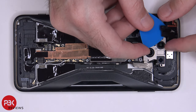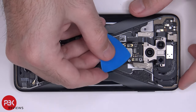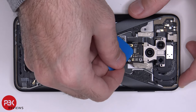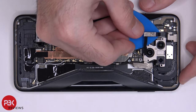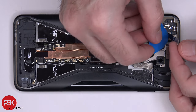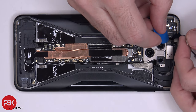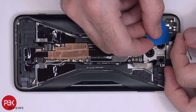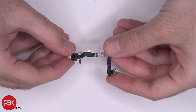Let's remove this plastic piece on the top left corner. Now we're going to disconnect the front-facing camera cable and remove it. Here's your front-facing camera.